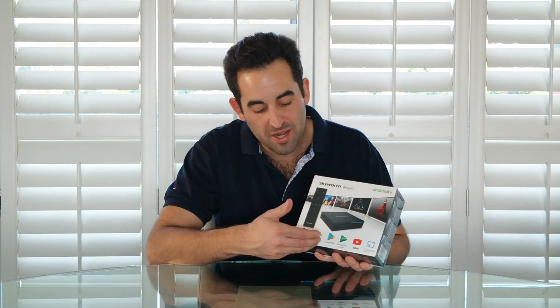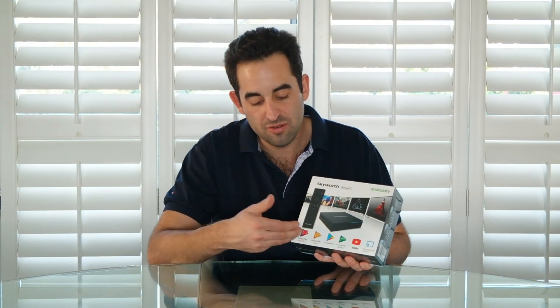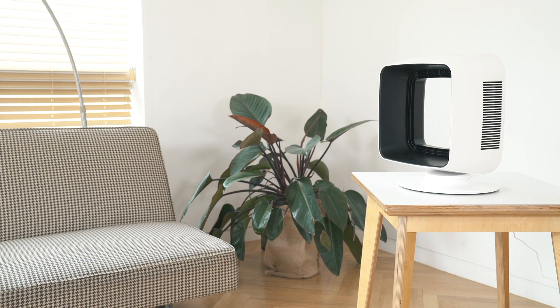Pretty much any app you can think of, and if it's not there you can sideload the APK files and put on whatever you like. You've also got Google Play Music and Google Play Movies and TV services. That takes what was conventionally a dumb old TV set and adds infinite possibility.